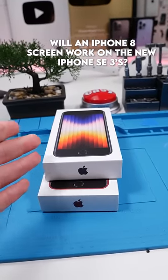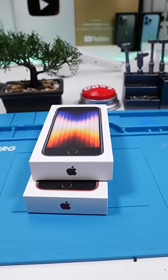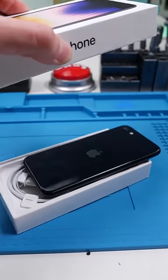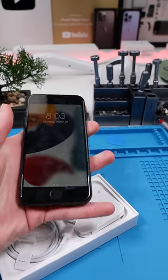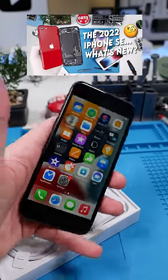I just got my hands on two iPhone SE3s. These phones are apparently very similar to the last SE2. This is our iPhone SE3 and I've already opened it because I made a long YouTube video on it — link will be in the comments.